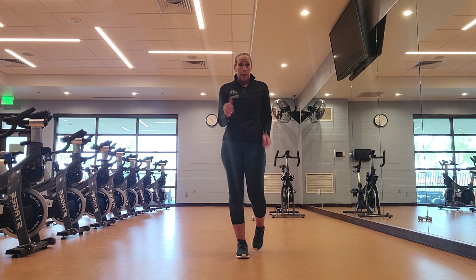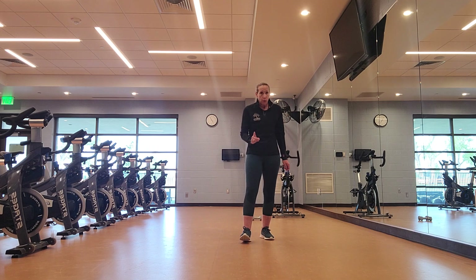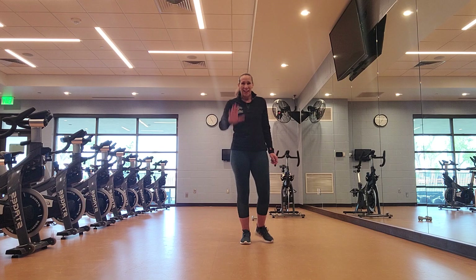If you feel like you can do it again, or you can add weight for the lower portion, you can do that. You're getting a full-body workout, just counting to 10. We'll see you guys next time. Bye.